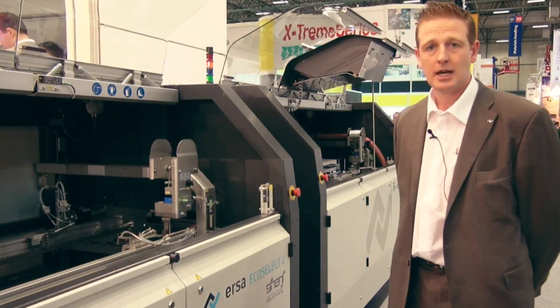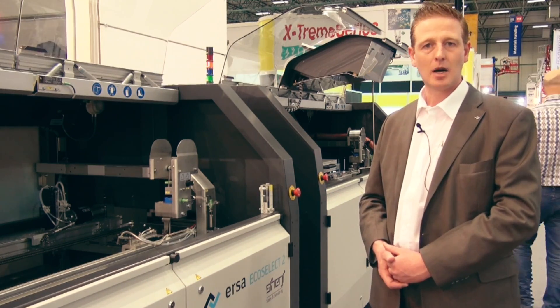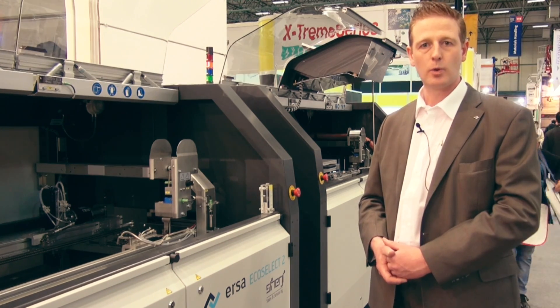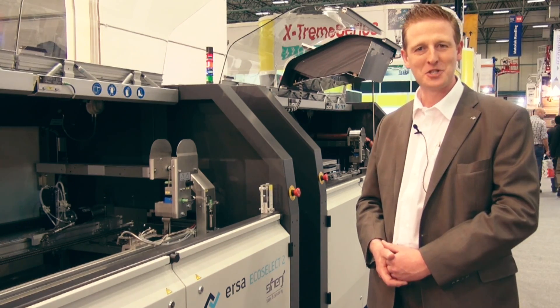On top of that, we are working here with our partner Synergy. Synergy is an excellent company, not only in sales, but especially in after-sales service. And that's why Kurtz Ersak prefers to work with them in Turkey on an exclusive basis.